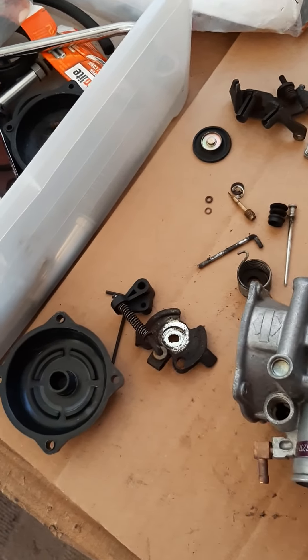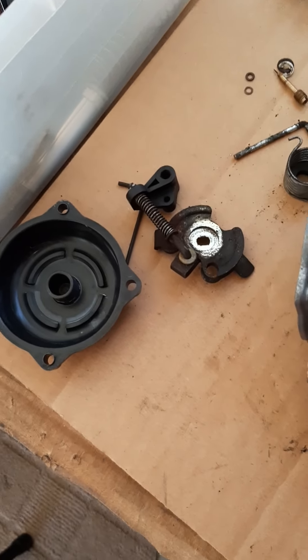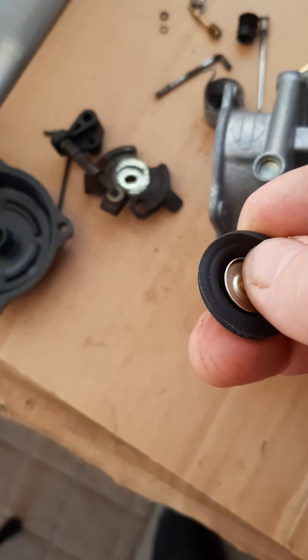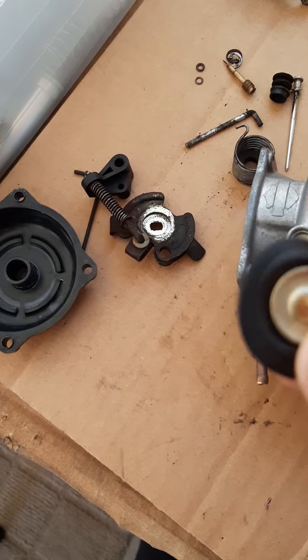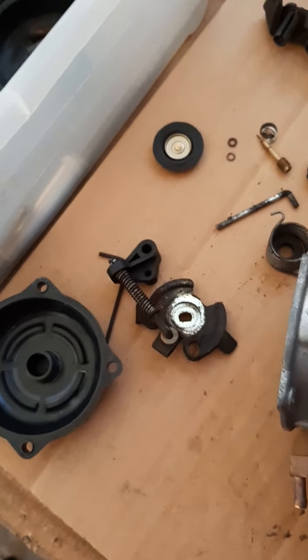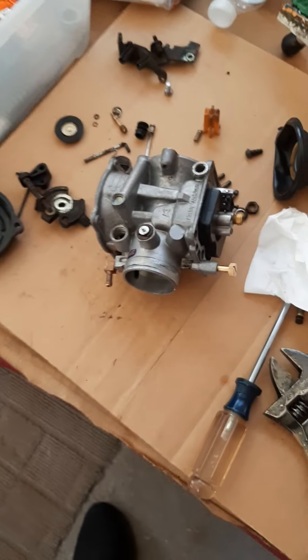I'm going to have an accelerator pump. This looks like a new diaphragm but it doesn't seem right. Something doesn't seem right about it. So I'm gonna see what the new one looks like. This one's got like a groove in it. It just doesn't seem like the other ones I've gotten in the past.